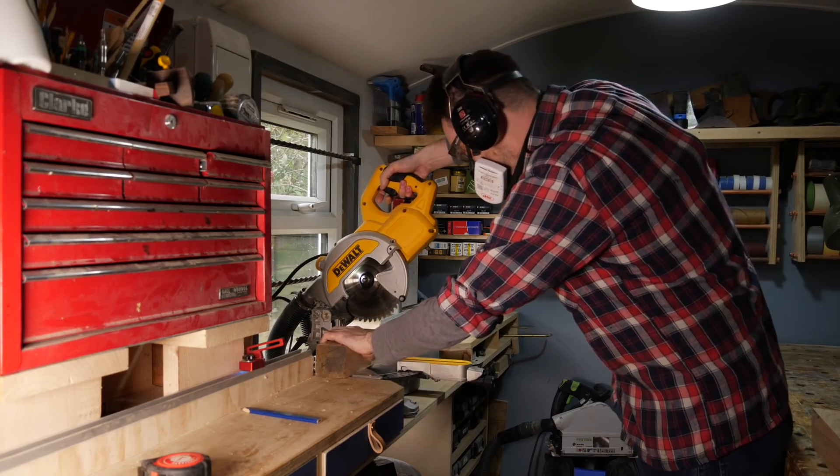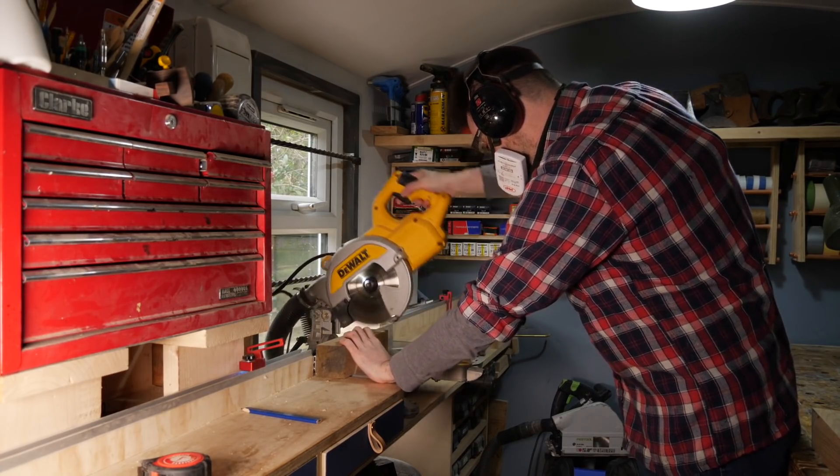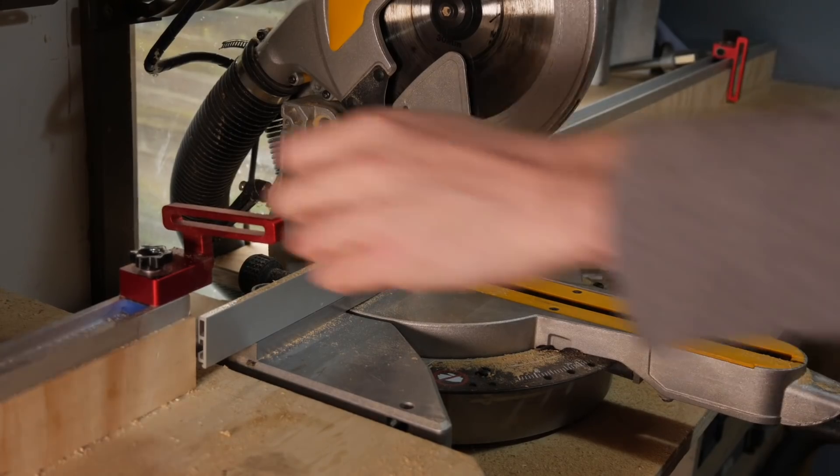I have four bits cut but they are still rough on both ends. I get one end cleaned up on the mitre saw and then I can set up a stop block and get them all cut to the same length.